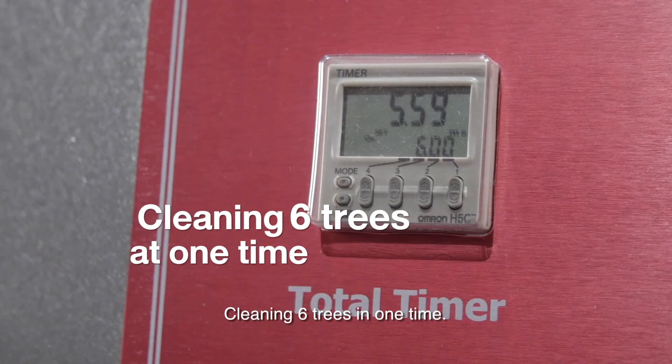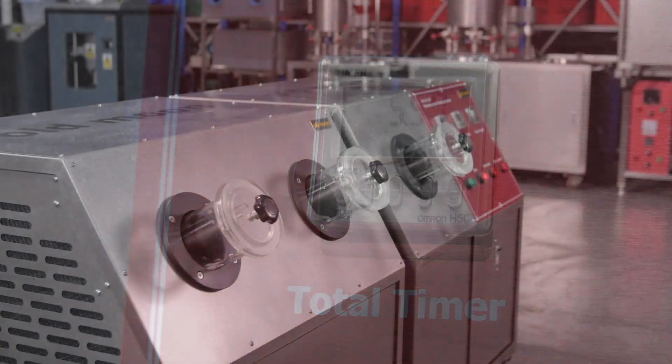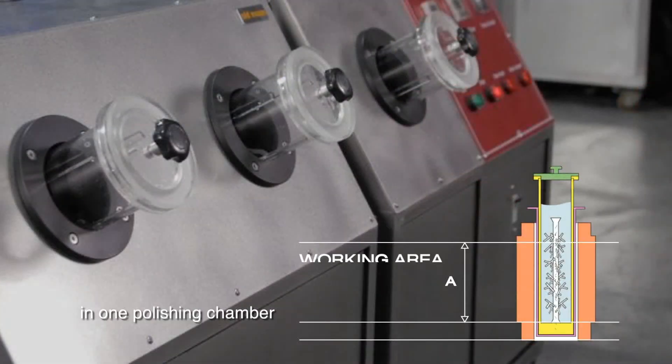The machine is capable of cleaning six trees at one time, with three polishing chambers accommodating two workpieces in each polishing chamber.